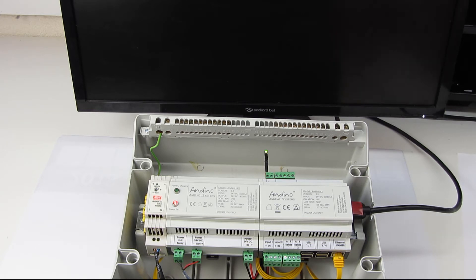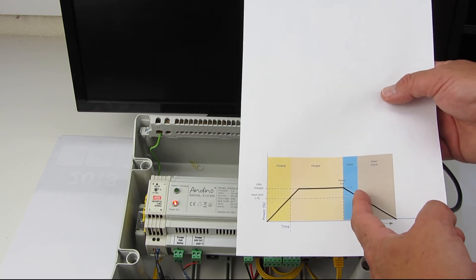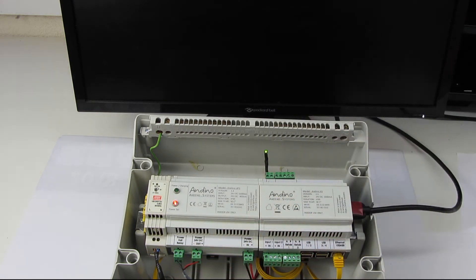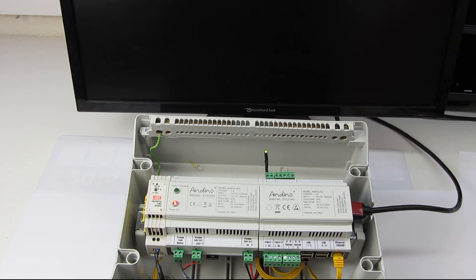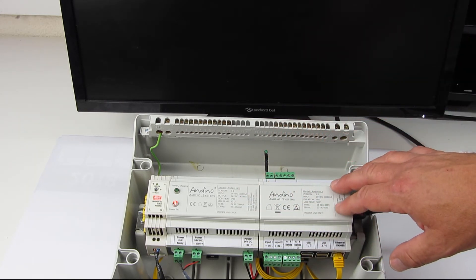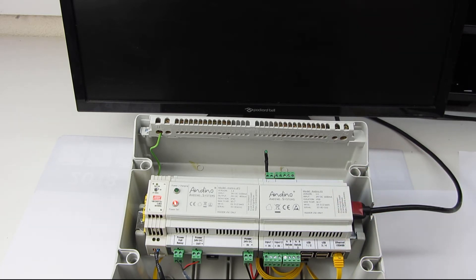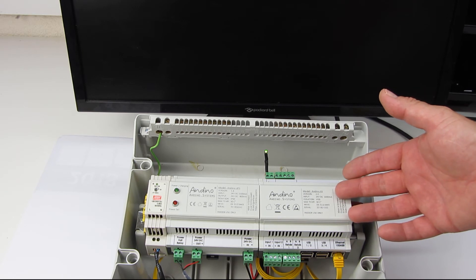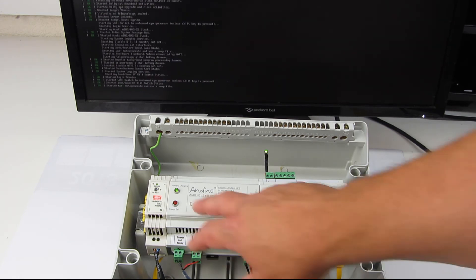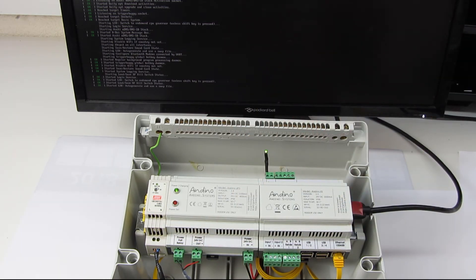Now we have 80 percent left. This power good level is default 80 percent, and now we have 80 percent remaining for the shutdown time. When the power returns, we wait until we are back up to 80 percent. Now we switch off the client — we are at 80 percent, power is off for the client. Now we switch on again and the Raspberry Pi is starting up. Now we are back at 100 percent again.